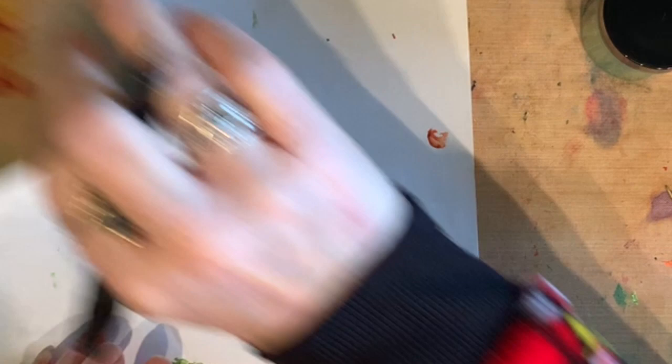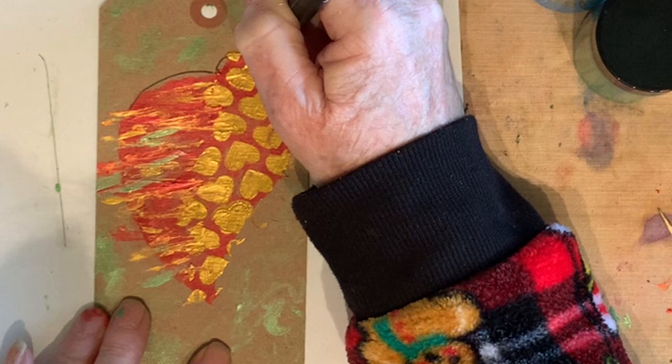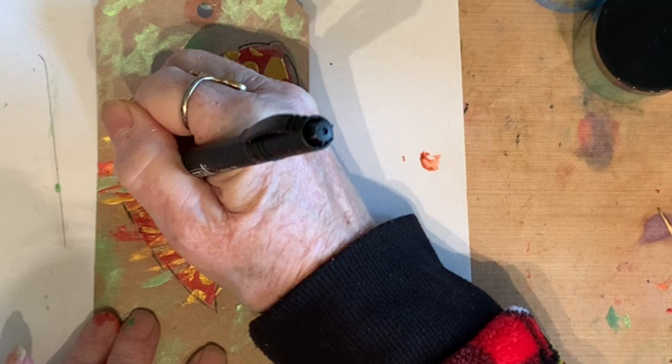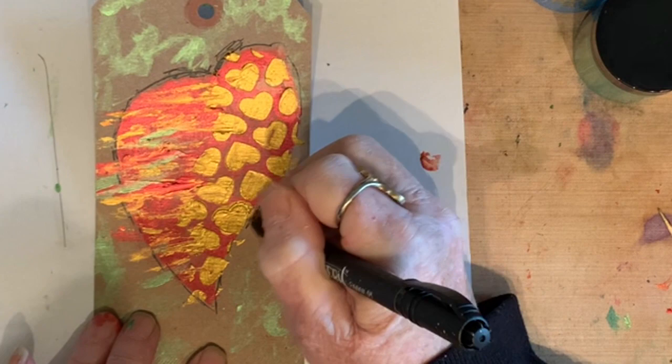I'm going to put this aside and go to this one here. I do want to define the outside of this a little bit and put a little bit of a line around it, just let it sketch. And I'm going around some of the color. I like it sketchy. It looked good the way it was, but when I antique it, it'll look even nicer. I also want to let you know the lettering pens come in different colors and the point is so fine that you can really control things.